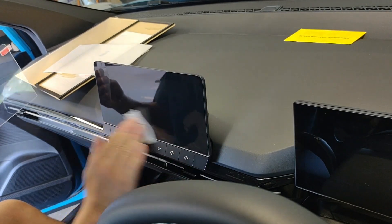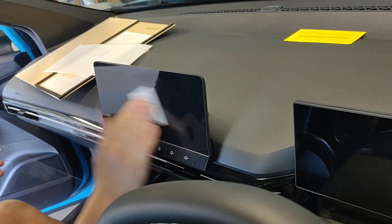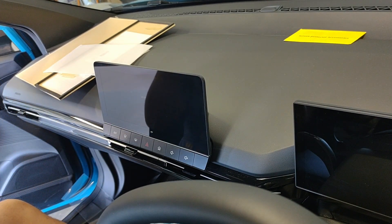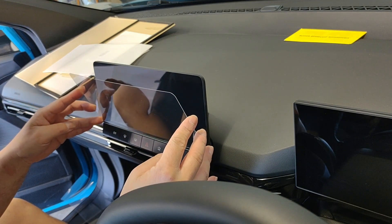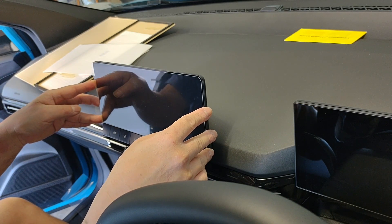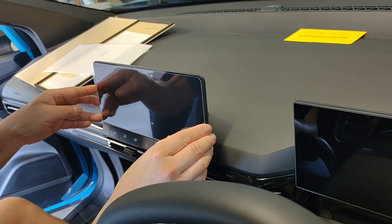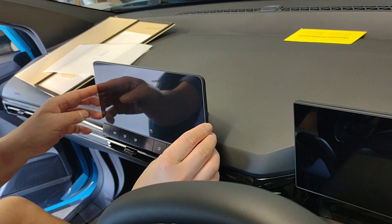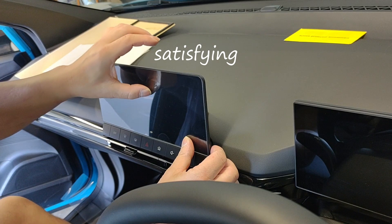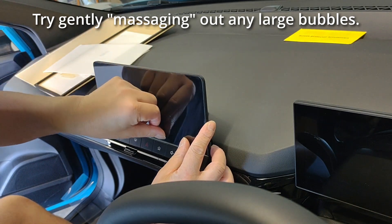Again, I was wanting a matte protector but all they had was a glossy one. Make sure you don't touch the screen with your fingers once you've wiped it down. Peel off the backing — don't touch the sticky side either. I'm going to position it at the bottom first, level with that horizontal bar above the buttons.